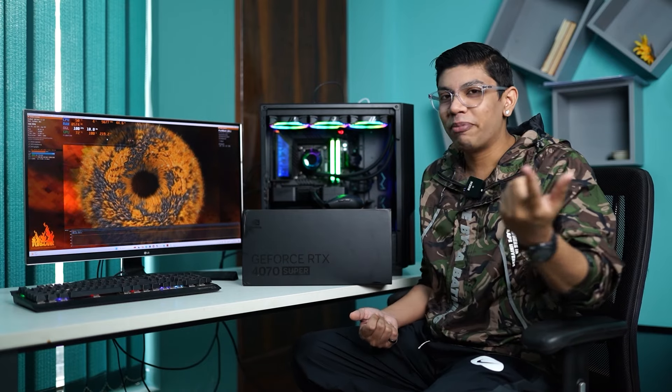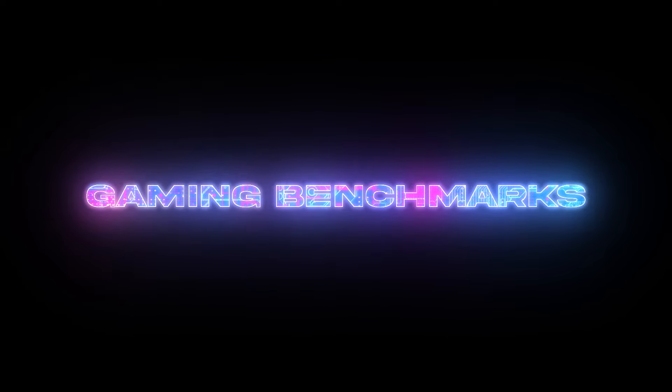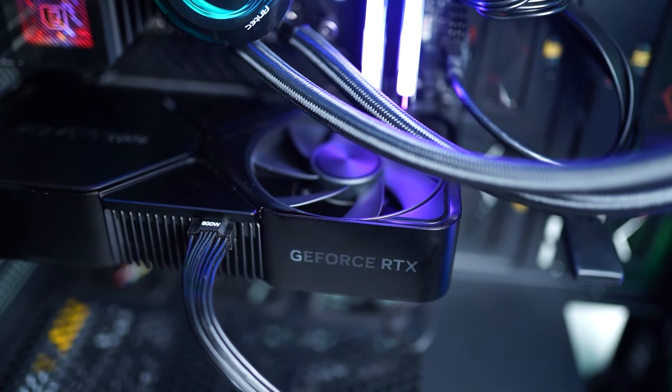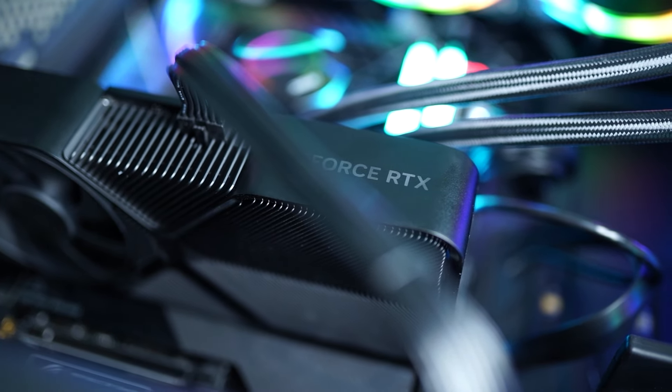Of course, this GPU will mostly be purchased just for gaming. So let's check out the 4070 Super gaming benchmarks. We tested the RTX 4070 Super on an Intel Core i9 flagship PC at three different resolutions: 1080p Full HD, 1440p Quad HD, and 4K.